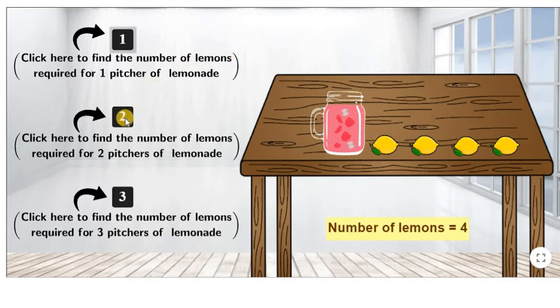Now click here to find the number of lemons required for two pitchers of lemonade. As we can see, we need four plus four — in total, eight lemons to make two pitchers of lemonade.